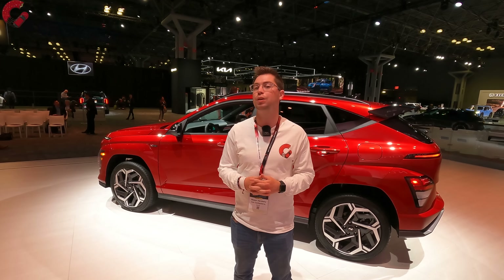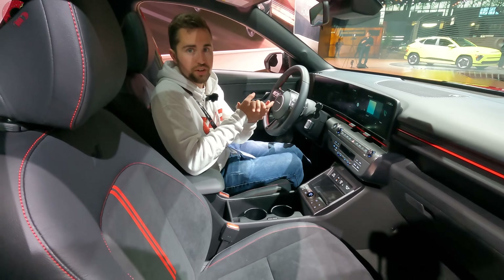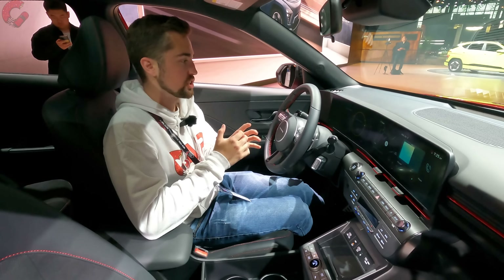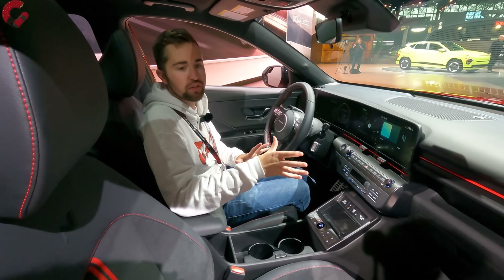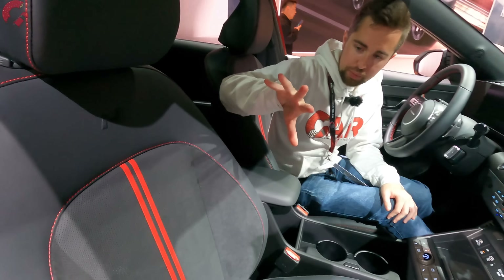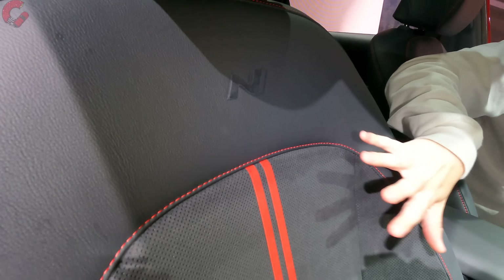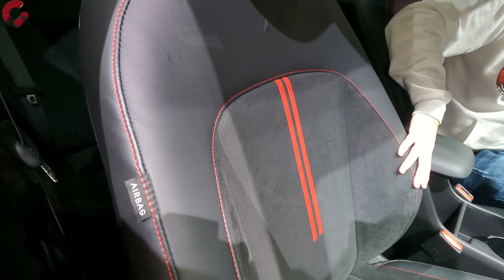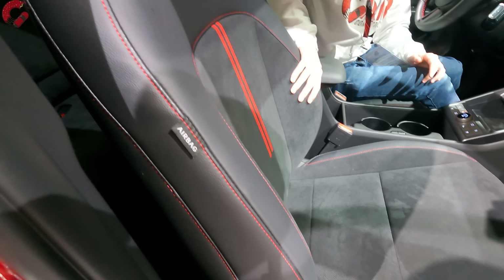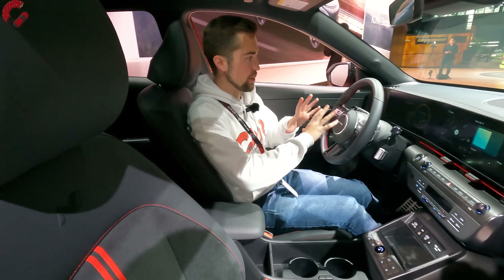As different as the exterior is, it's really the interior where you're going to see the biggest changes — the overall design is just so different from the previous generation. Looking at the seats on this N-Line model, we have more aggressive sporty elements with leatherette trimming on the outside and a cloth center to help you stay buttoned down. The bolsters are pretty aggressive, so even when cornering hard you're going to stay put. Overall a very nice looking seat.